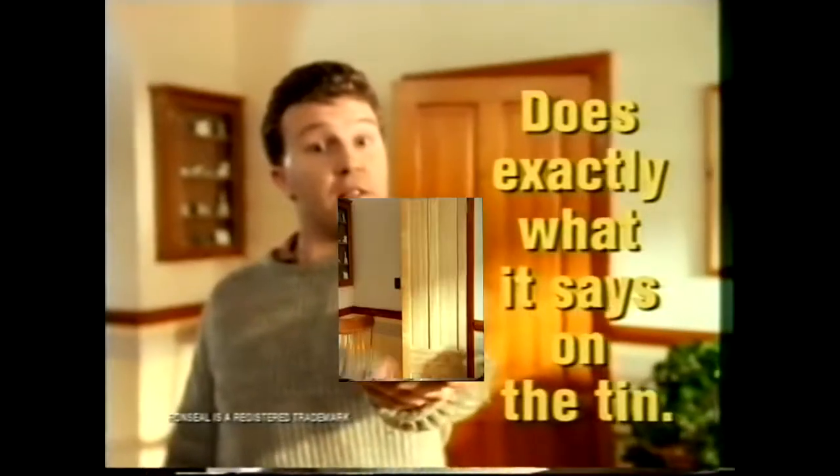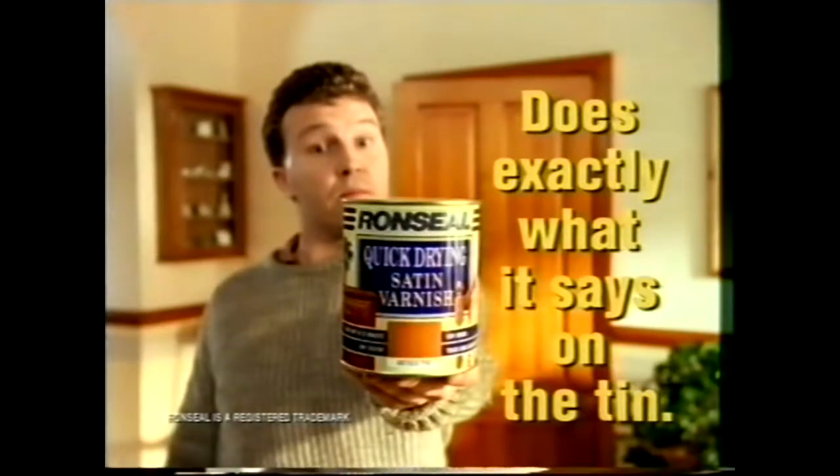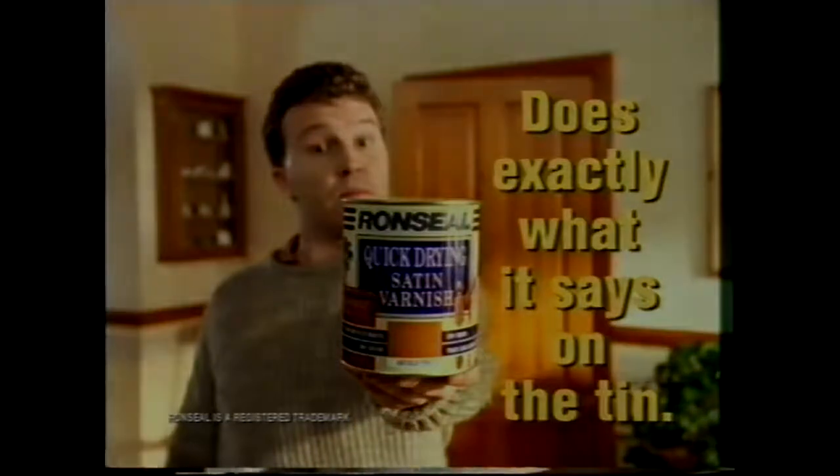It's touch-dry in about 20 minutes. It does exactly what it says on the tin. This is a door.